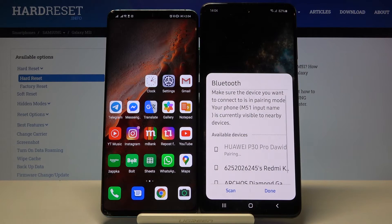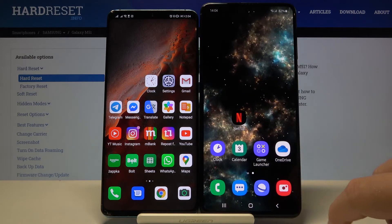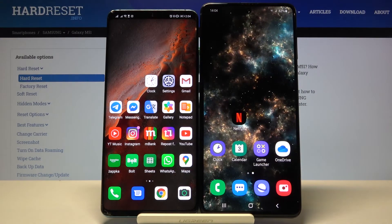Accept the pair on both devices, and as you can see, right now our smartphones are connected. Thank you guys for watching — leave thumbs ups, comments, and subscribe to our channel.